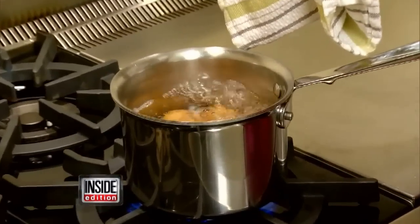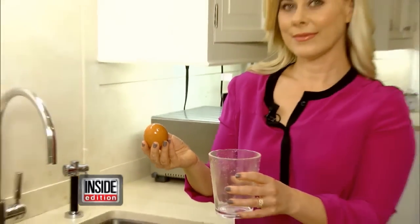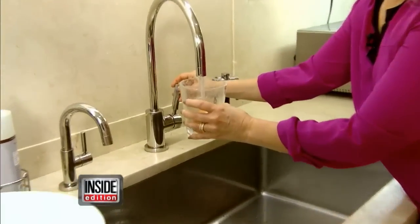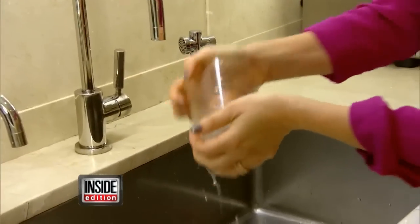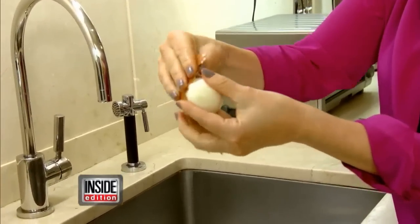And how about peeling hard-boiled eggs? Lifestyle expert Erica Katz shows us a simple trick. Just put an egg in a glass, fill it with just a little bit of water, then cover the glass and shake it really, really well. You're not going to believe what happens next — the shell comes right off.